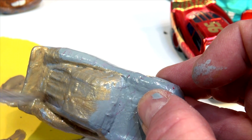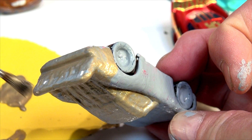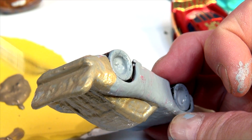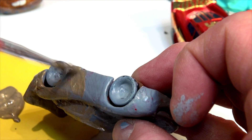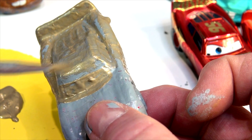Do the windows white and the windshield black? Inverse McQueen sounds really weird, but we're gonna do it anyway because he kept asking me for it. The tires are going to be red on the outside with black wheels — that's gonna be easy to do. Definitely need two coats — I'll come back for that.